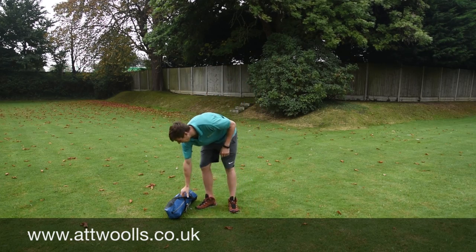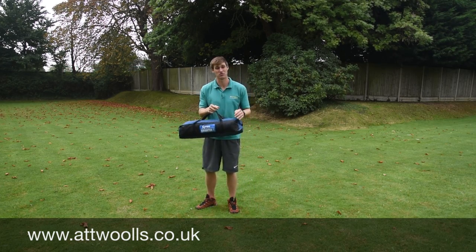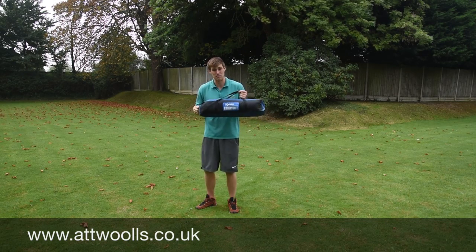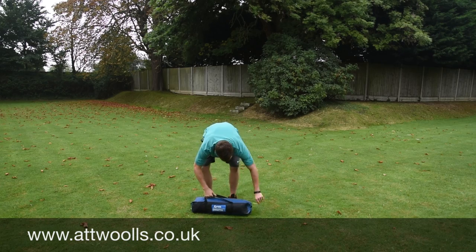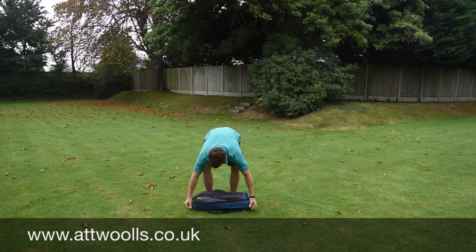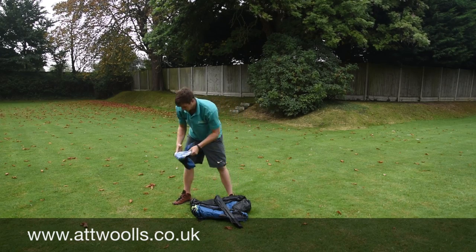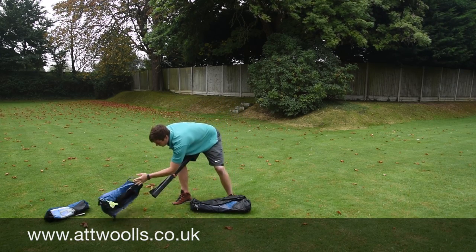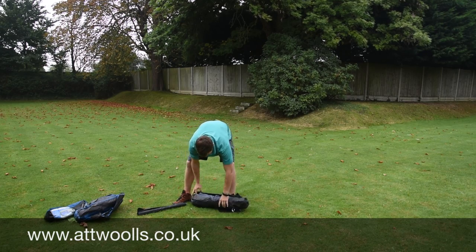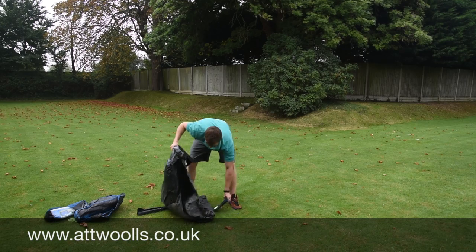So what I'm currently using is a Camper Brighton Free. This is a tent we actually sell in the shop, so you can come and purchase this particular item from us. Normally comes in a little bag, as you can see here. So we just unravel that, pop the bag to the side. You've got your poles, got your flysheet, and then your main part here.